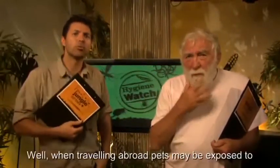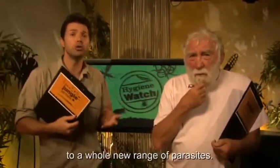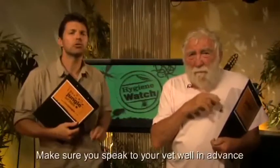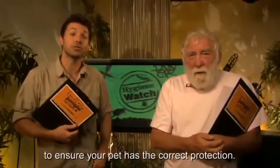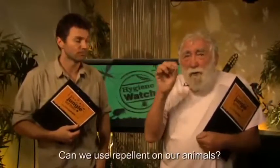What about going abroad? When travelling abroad, pets may be exposed to a whole new range of parasites. Make sure you speak to your vet well in advance of your holiday to ensure your pet has the correct protection.